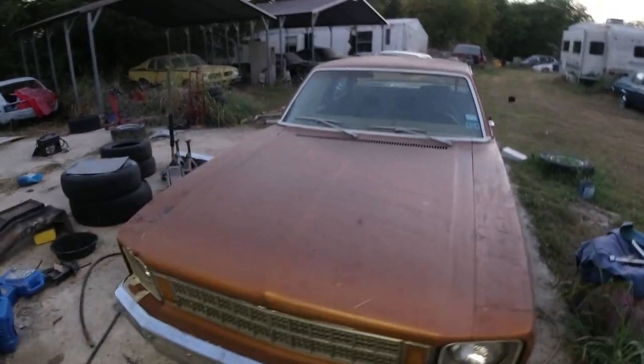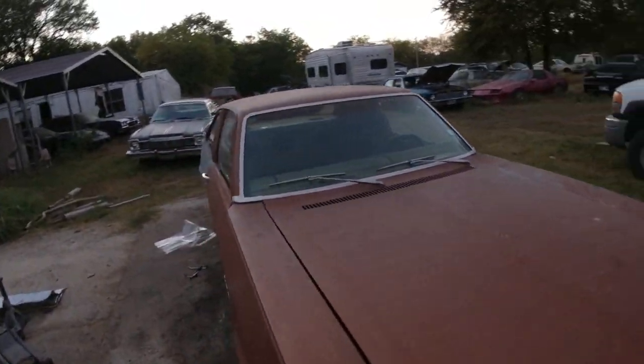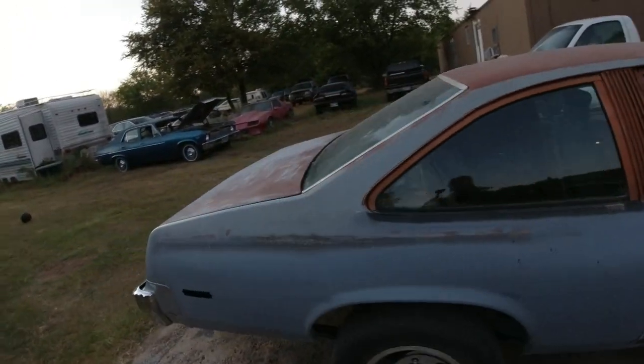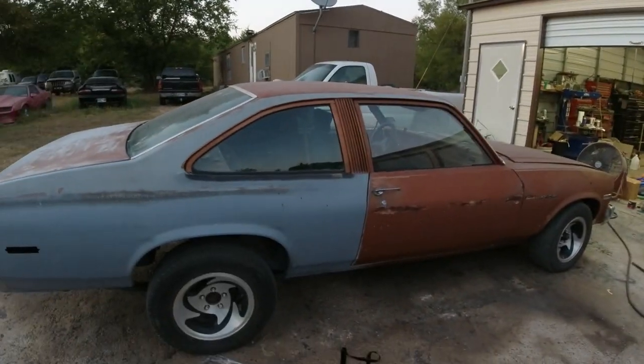Welcome to the channel folks, Clunkers and Classics. This is episode 7 of Restoring the 78 Chevy Nova.